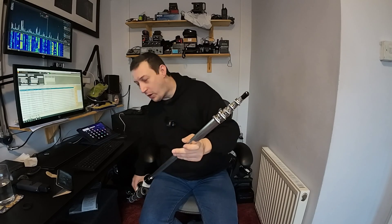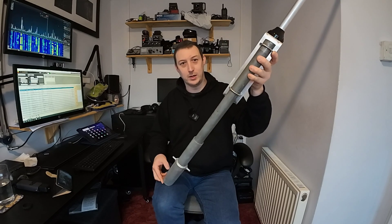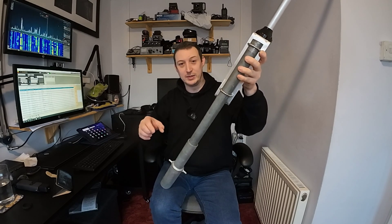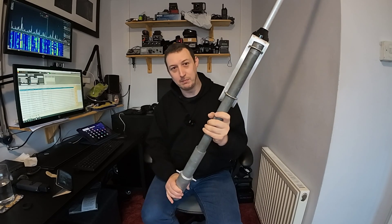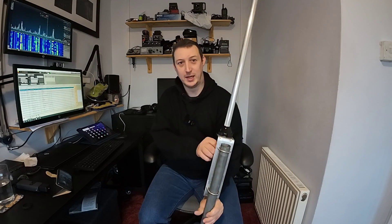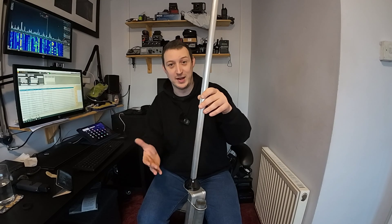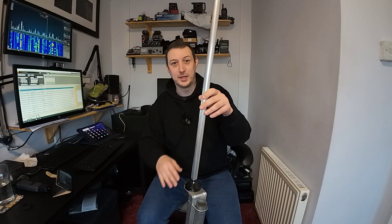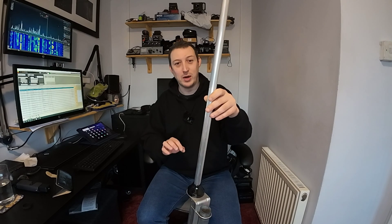It's literally just a telescopic section, so it's not that hard. What I've done is put it onto a short stub mast — I've got a concrete mast in the ground outside which is only a few feet tall. My plan is to mount it on that short mast in the middle of the garden, get the antenna analyzer on it, and tune it roughly to about the right length.